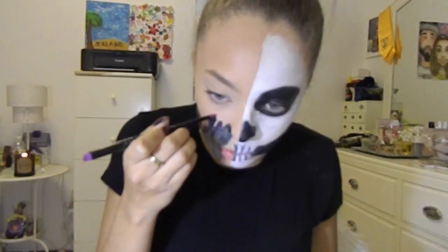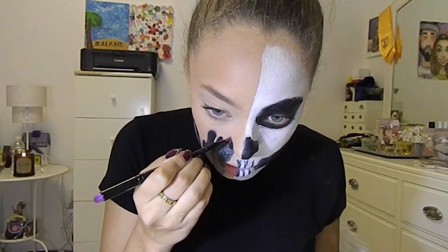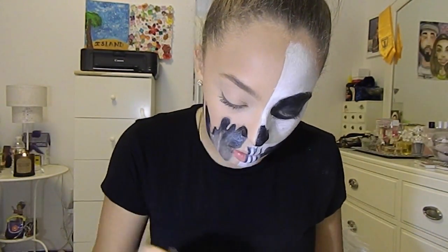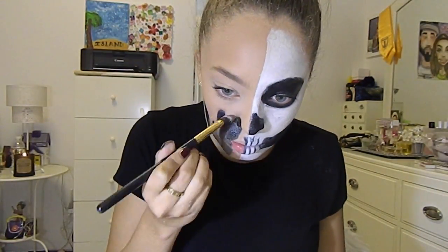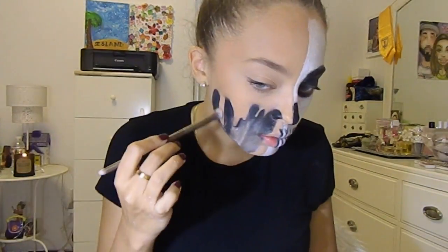I did add some shadow — some browns and a taupe-y color — to make it look more realistic. I went in with a thin brush to blend, then went back in with black to make the outline look more realistic.